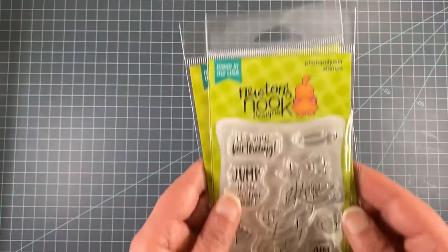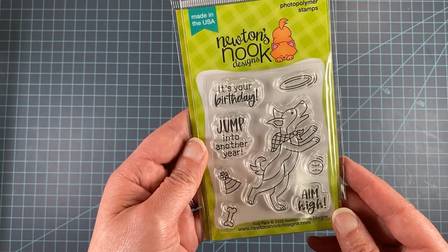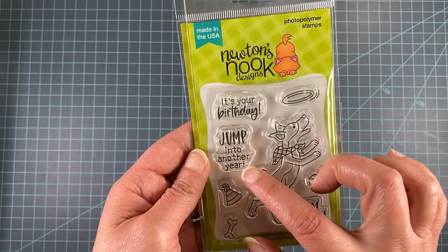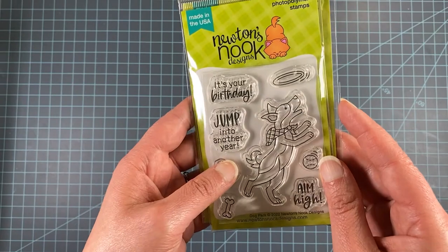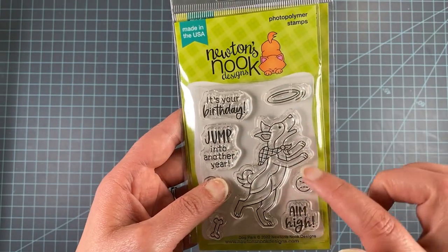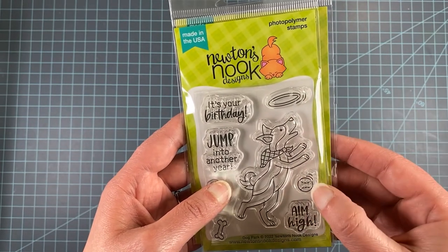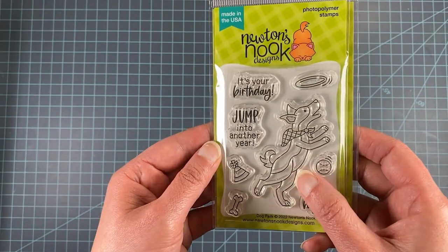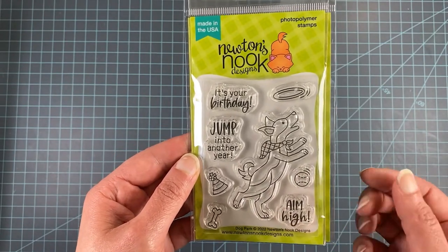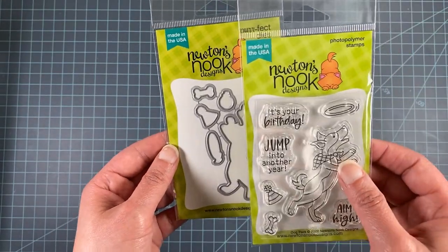The last set I have to show today is called Dog Park. It features a dog with fun accessories — he's jumping into another year. You can add 'It's Your Birthday' to make it a birthday card. There are different things he can jump for: a frisbee, a ball, or a bone. There's also an Aim High sentiment, so you can use this for multiple occasions. A coordinating die is available as well.